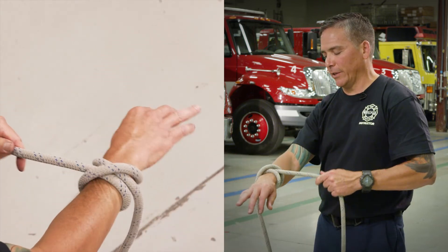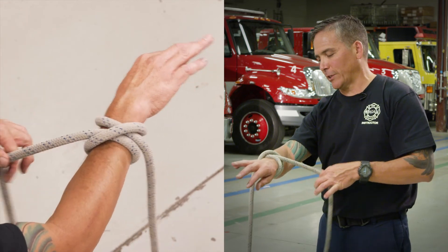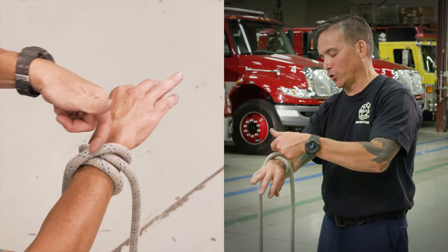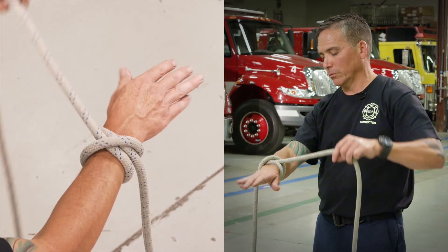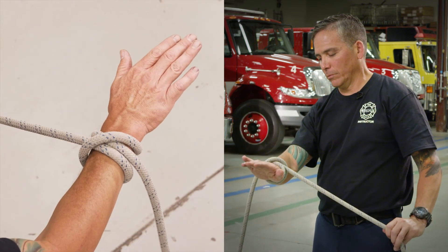Pull all the slack out of it and there is your clove hitch looped. You can see one strand comes out here, this strand comes out here, with the strand crossing the two.